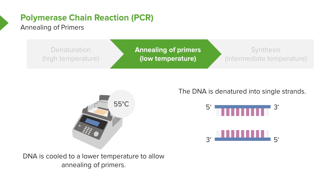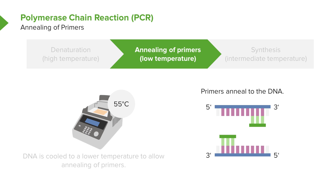Then we need to somehow attach primers. Well, if we keep it hot, then the primers can't stick, so we cool it down. When we add primers to the test tube, the primers will stick to the DNA.